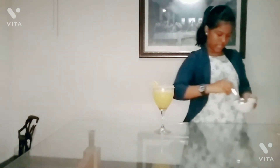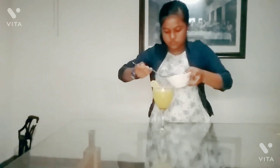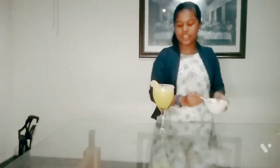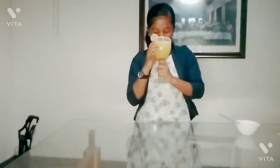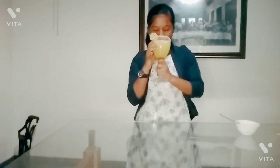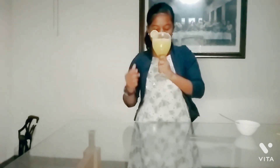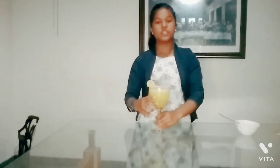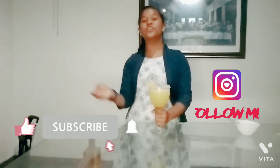This is the last and final dish — here is the Chinese orange juice. Wow, this is the juice. We will try the juice. Mmmm, it's so good! See you in my next video. Bye-bye!